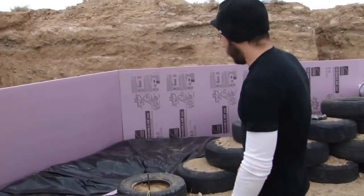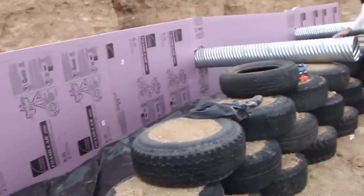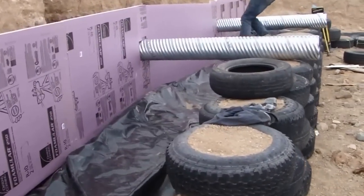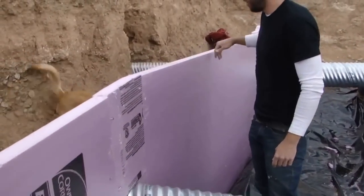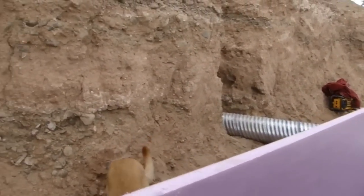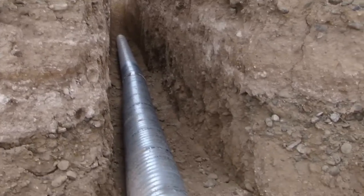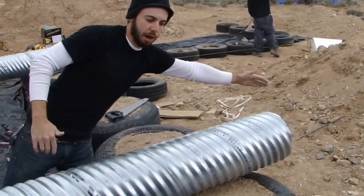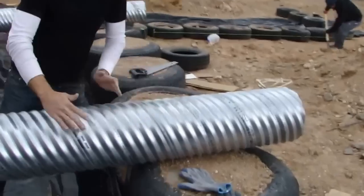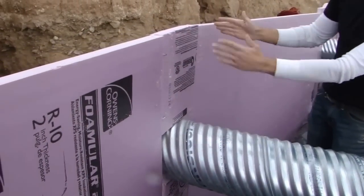Let's walk around to see the cooling tubes coming out of the back. We have two trenches dug with 40 feet of 10 inch diameter galvanized culvert coming from inside the house. This is the interior side of the tire wall, and the culverts come through, breaking through our thermal wrap right here — you can see we just went around the culvert.